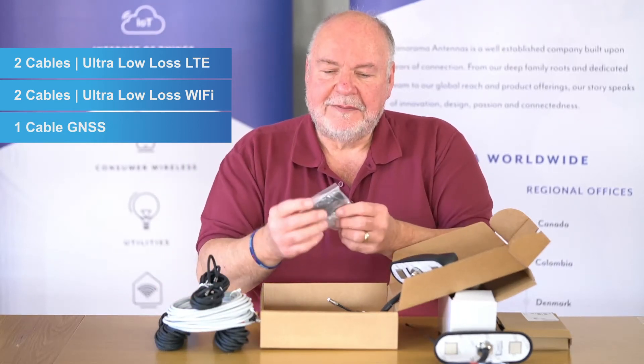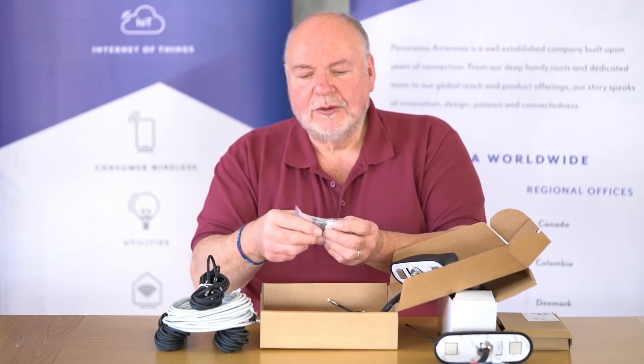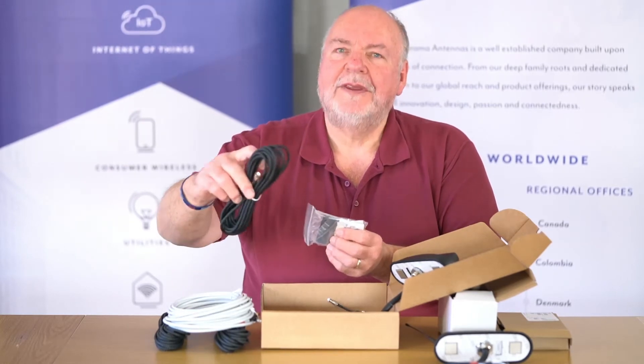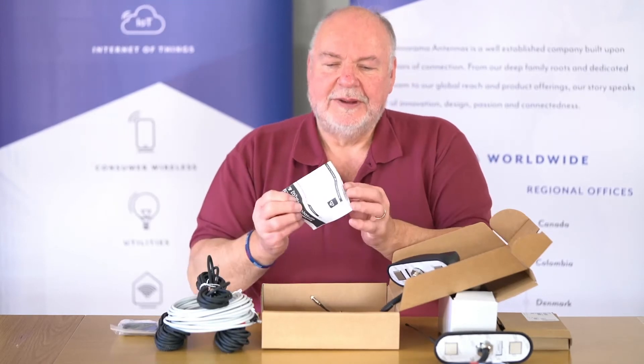We have a fitting kit which includes an alternative nut fixing and also heat shrink sleeving so we can seal off the connection of the extension cable to the pigtails. And of course, finally, we have installation instructions.